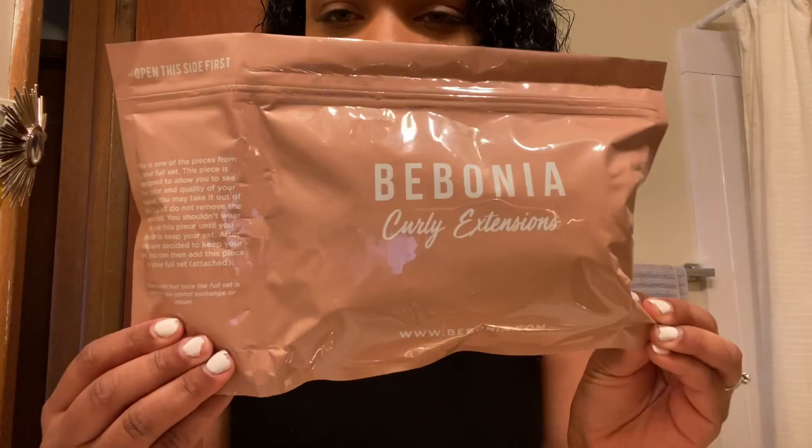Hello and welcome to my video! I just got my package from Babonia Hair — curly hair extensions, curly jet black, 22 inch, 220 grams. I got it in this cute little package. This is what it looks like, and this is the hair.